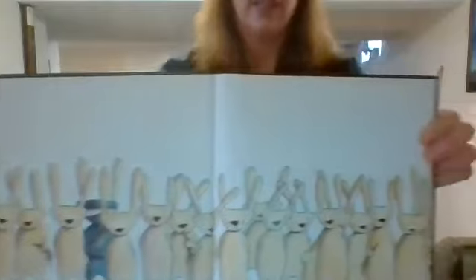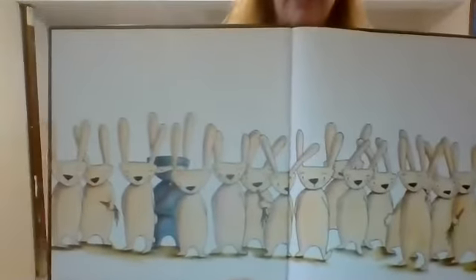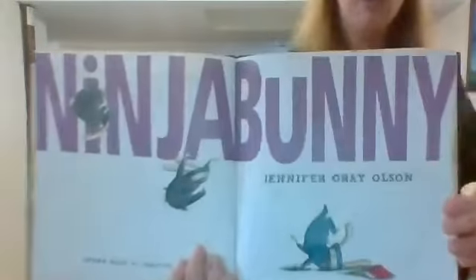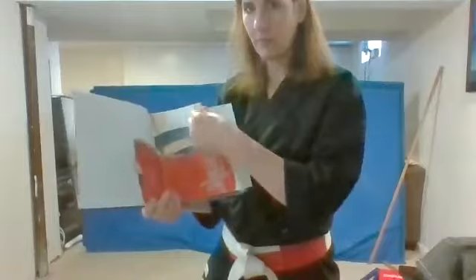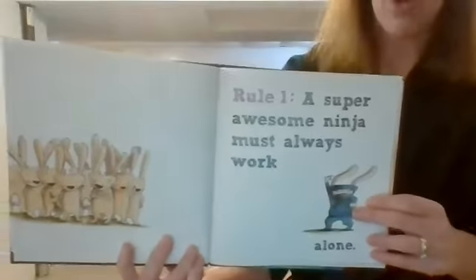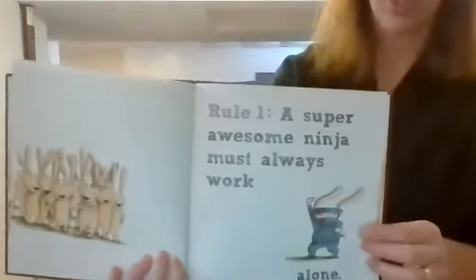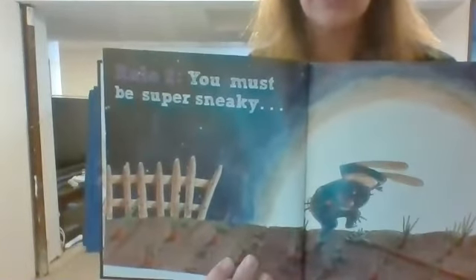So the first page is a lot of bunnies. But do you see the Ninja Bunny in this page? If you see where it is, point to it. Nice job. He's right here. This is called Ninja Bunny — it's going to be silly. It says how to be a super awesome ninja. So he's reading a book on how to become a super awesome ninja. Rule number one: a super awesome ninja must always work alone. See how he's working — he's all by himself. Rule number two: you must be very super sneaky.